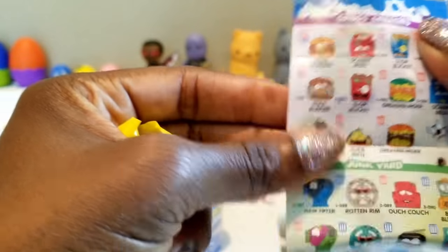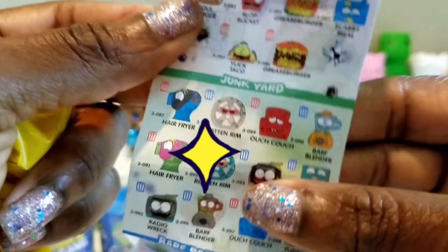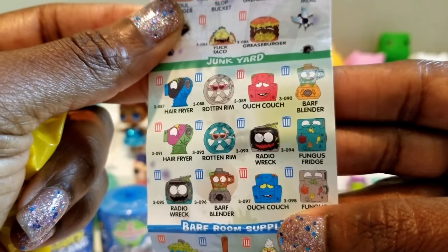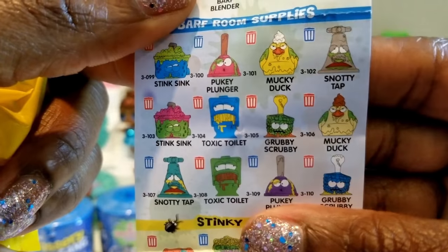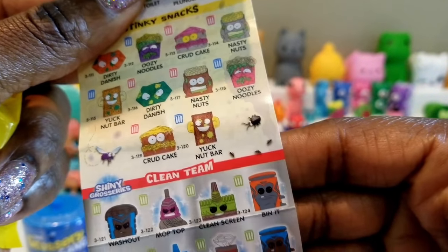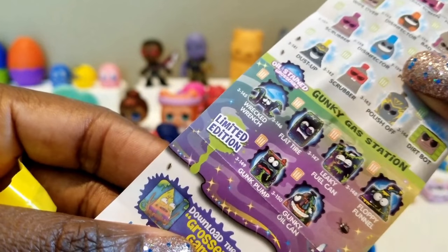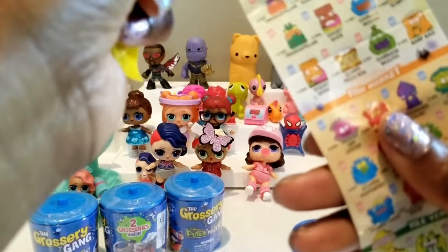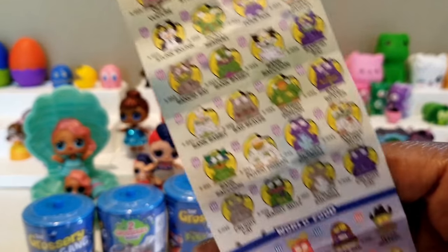I'm not going to read all of these. There's a lot that we can get from different types of food items, junkyard things — which is interesting — Rotten Rim, a barf blender, and also some supplies and things like snacks, a yuck nut bar, and the clean team. There's different characters for that and more, and there's some limited edition ones as well. If you look on the back, there's a lot as well — quite a bit to choose from on this collector's guide.